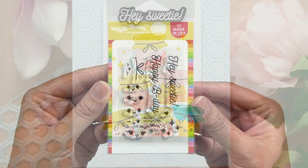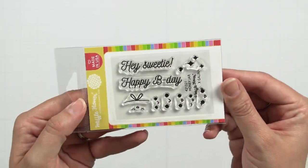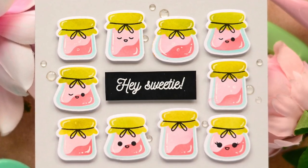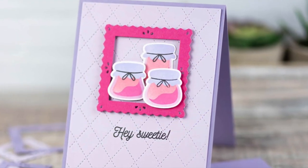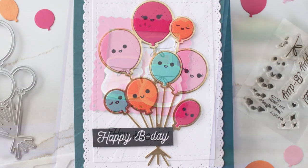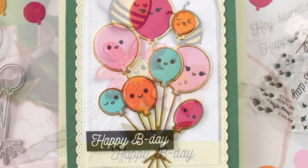Add some personality to your honey jars with the honey jar stamp set. This little set packs a punch with a variety of detailed stamps, including faces, bows, and sparkles. But don't just use them with the honey jars — also add faces to balloons and flowers.